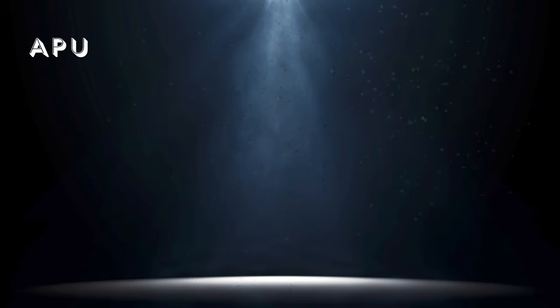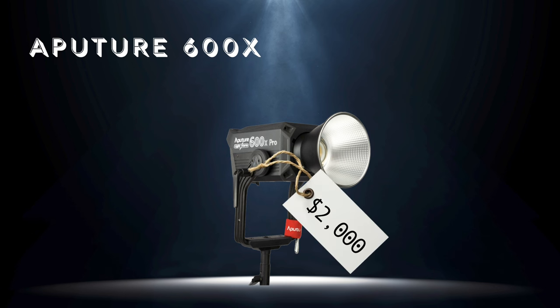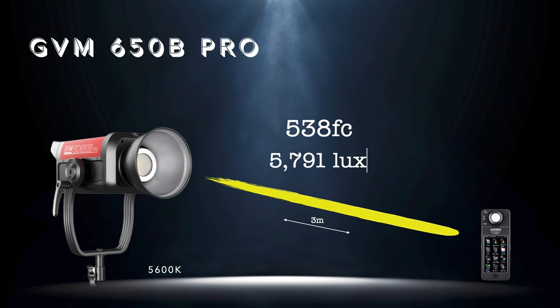Now the mid-tier contender: the Aputure 600X. This is a more fair comparison — the Aputure is bi-color only, not full spectrum. The 600X currently sells for $2,000, double the price of the GVM 650B. At 5600 Kelvin from three meters, the 600X gives you 521 foot candles or 5,610 lux. The Orion is 31% brighter. Our main contender, the GVM 650B Pro, delivers 538 foot candles or 5,791 lux from the same three-meter distance with its hyper reflector — actually 3% brighter than the Aputure 600X.